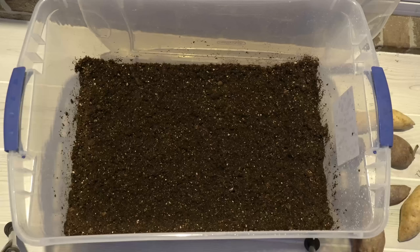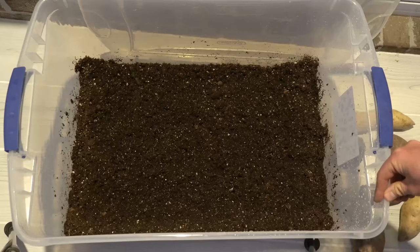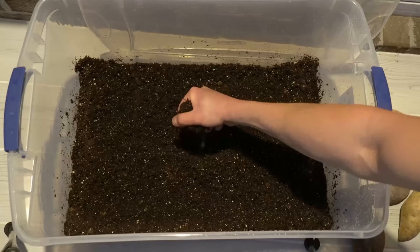To start your sweet potato slips, the most popular method online is to stick toothpicks into the sweet potatoes and suspend them halfway into a glass of water. While this will work, it generally takes a long period of time. The superior method is to take a moisture-retaining potting mix — like this compressed cube of HP Pro Mix that I moistened so it's adequately moist but not wet. When I squeeze it, it holds its shape like a snowball, but no water drips out. That's exactly what we want.